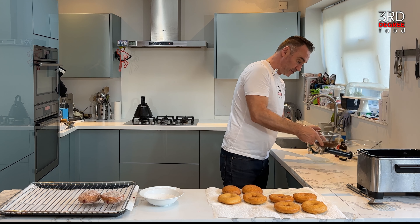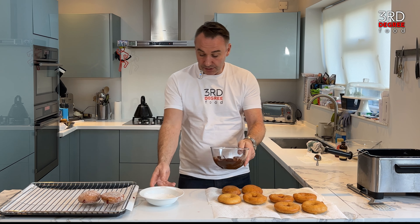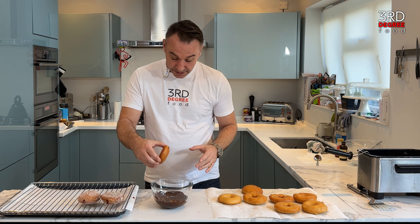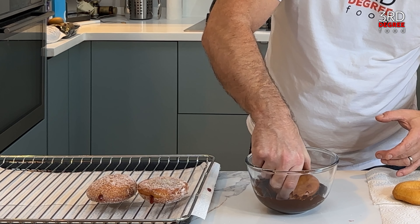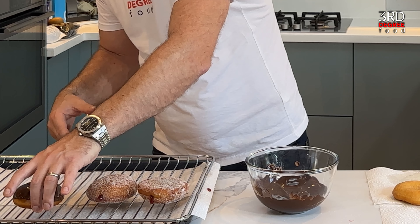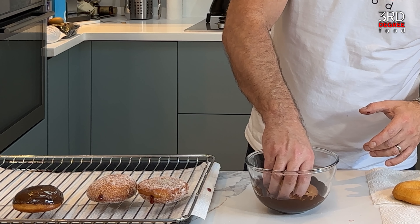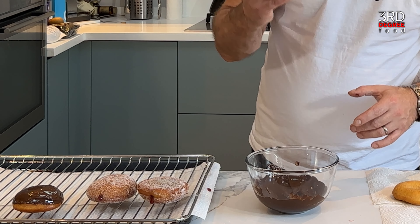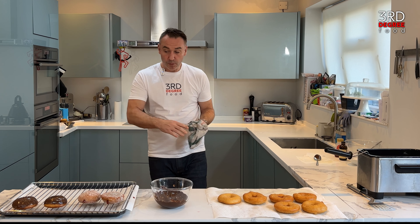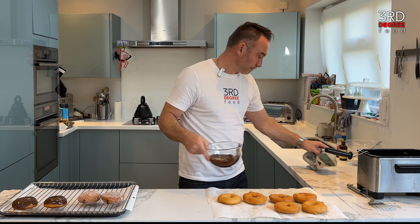Next we're going to do our chocolate doughnuts. I'll just check the temperature of the chocolate — fabulous. We drop the doughnut into the chocolate and there we have it: a beautiful chocolate doughnut which we're going to fill very shortly with some custard. You can put hundreds and thousands over the top, you can do what you like. While they sit there, I'm going to do my ring doughnuts, then come back and inject the custard.